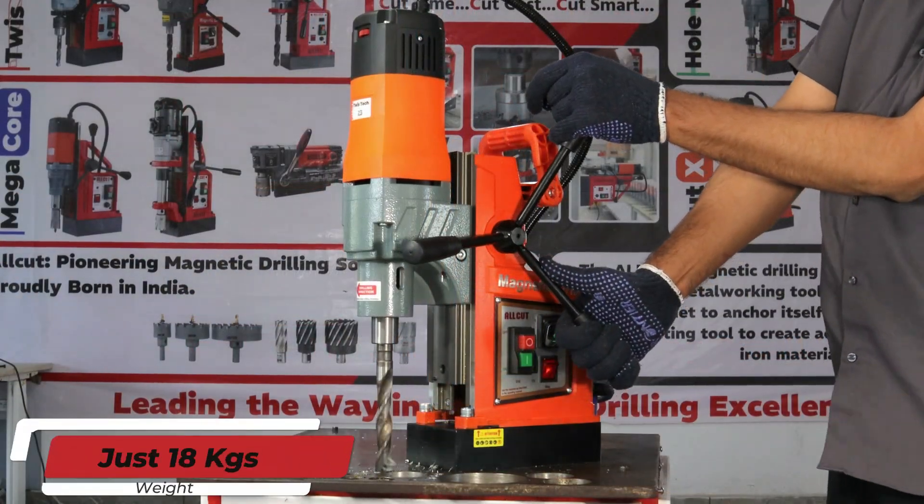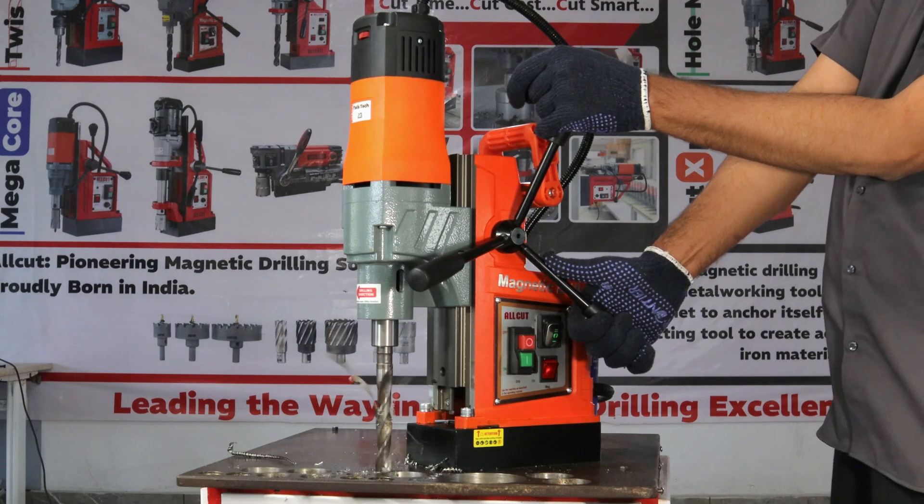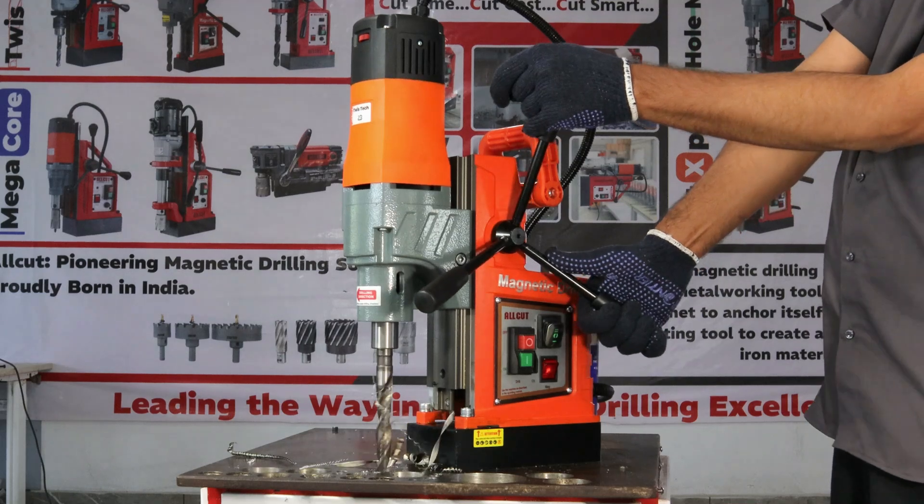With a compact and lightweight build, weighing only 18 kilograms, the All Cut Twisteck 23 ensures you can take precision drilling wherever you go — without the bulk.